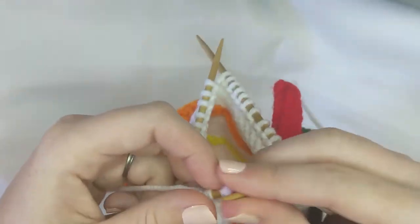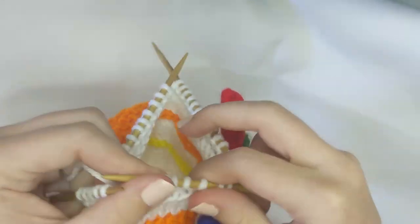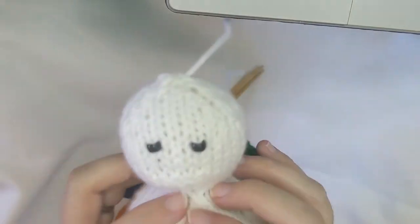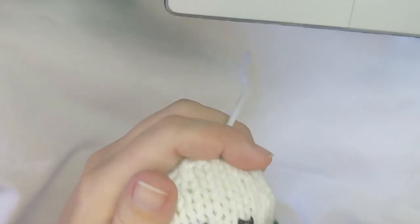I'll be back when it is time to connect the head. If you would like to help fund this page, please find me on Patreon at Theatrical Crafts. Sorry about that — I forgot to turn the camera back on when I put the head on, so instead I'm going to show you how I do the beak.